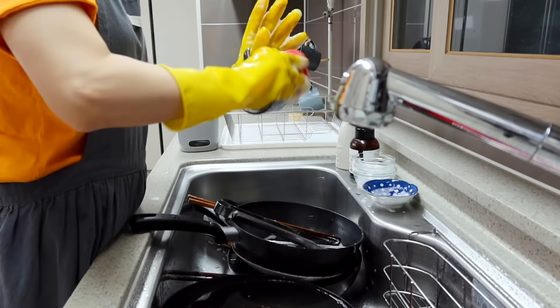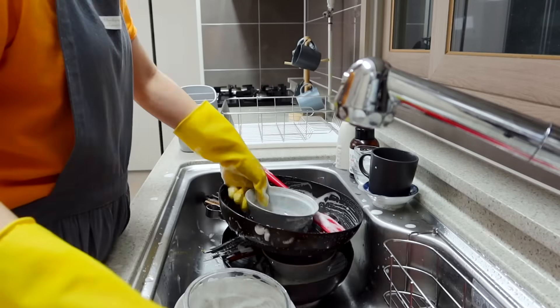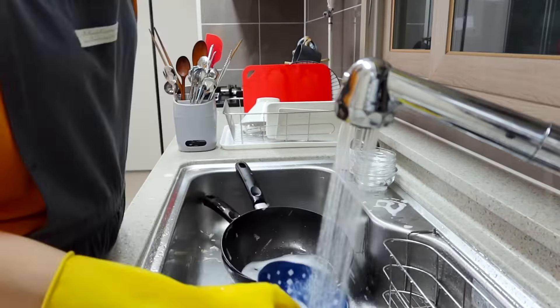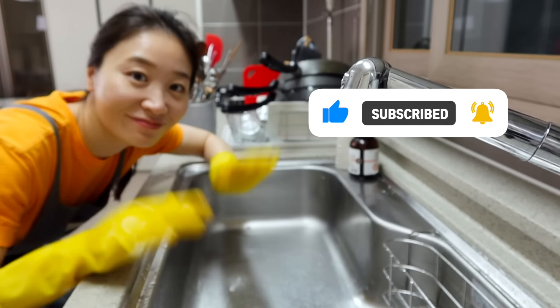Today I showed you three ways to enjoy Ssamjang, Korean dipping sauce. If your Ssamjang has been sitting in the back of your fridge for ages, it's time to take it out. With these recipes, the expiration date is not gonna be a problem. Alright, this is it for today, and I'll see you next time.